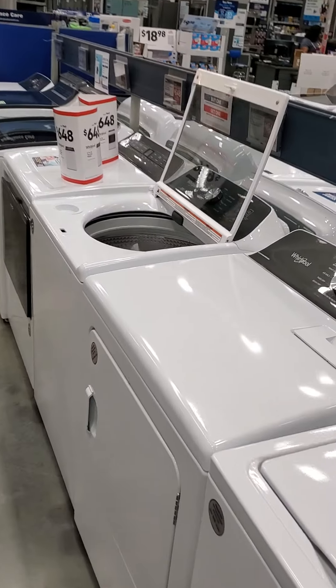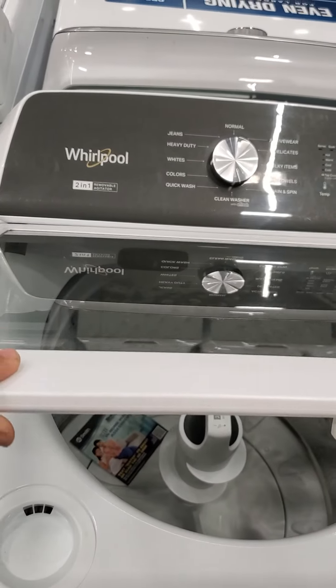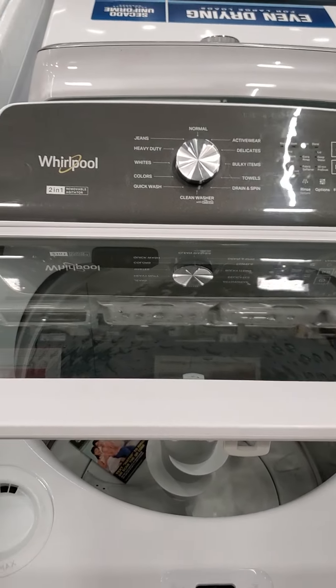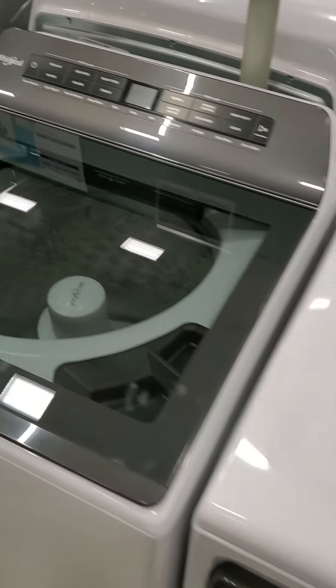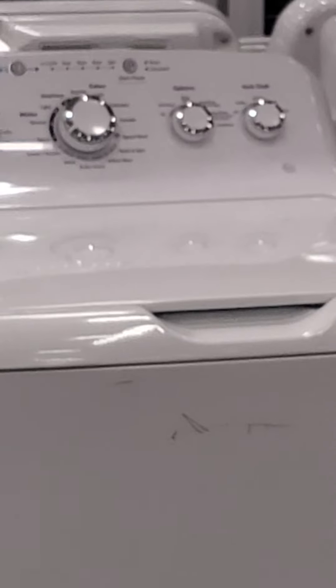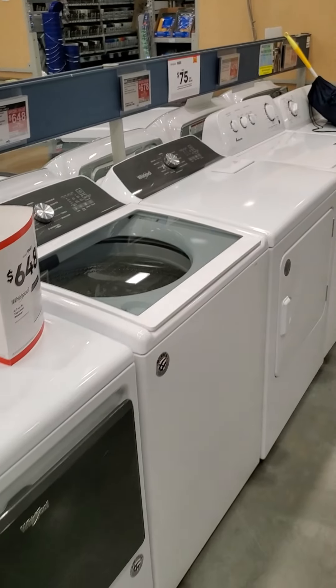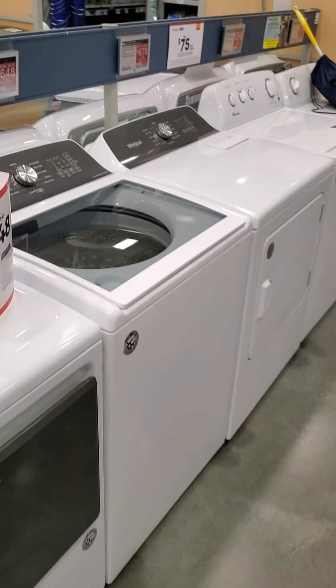That's pretty much it here at the local Lowe's. I really do hope this saves you some money. So what have you learned? Some of the LGs are good. All of your Samsungs are bad. Some of your Whirlpools and Maytags are good, same thing with GE. Go with the older style units instead of some of the newer ones and you'll have fewer problems. I hope this helps save you some money. Have a great day — this has been the Appliance Insider.